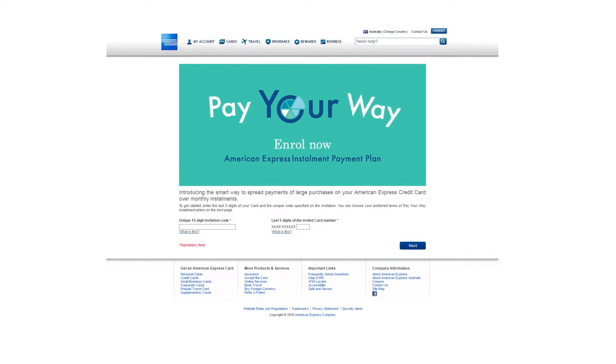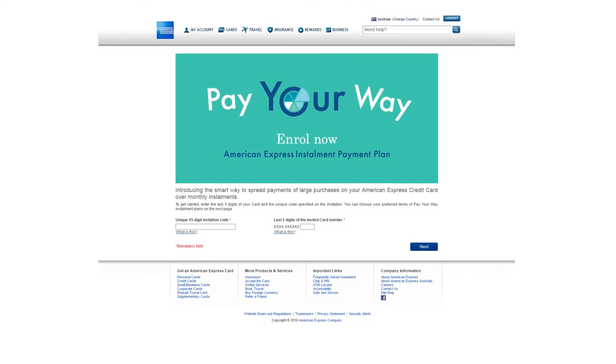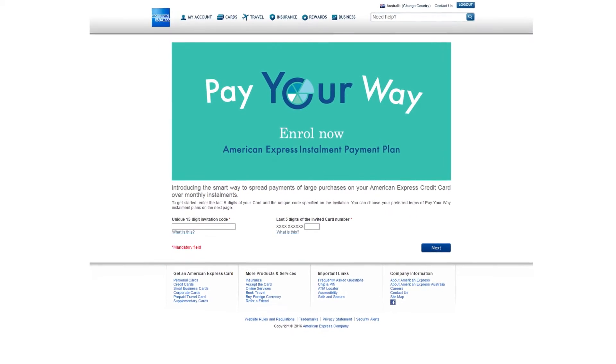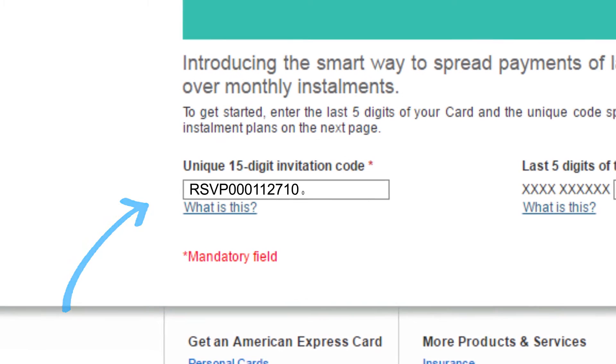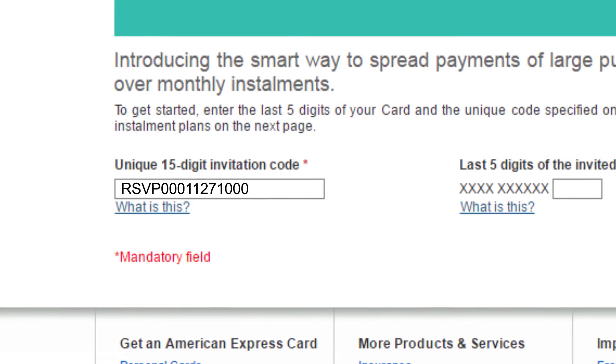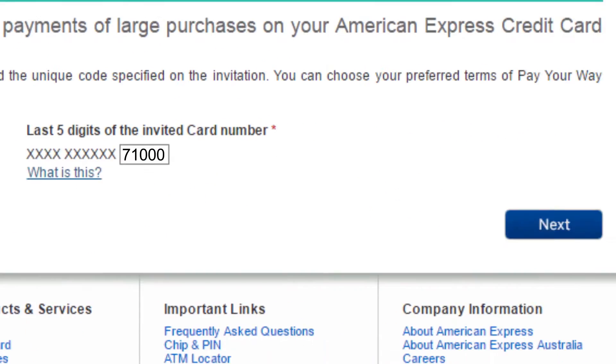Your personal 15-digit invitation code will automatically populate if you've clicked through on your email. Otherwise, enter your code that can be found on your invitation letter. Then, enter your card details and click Next.